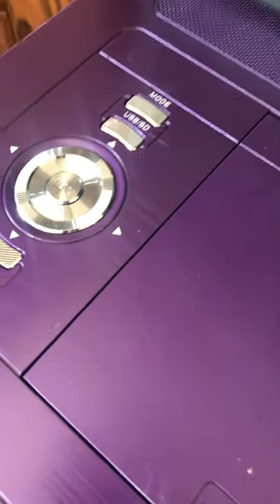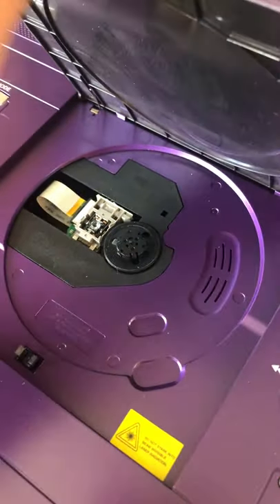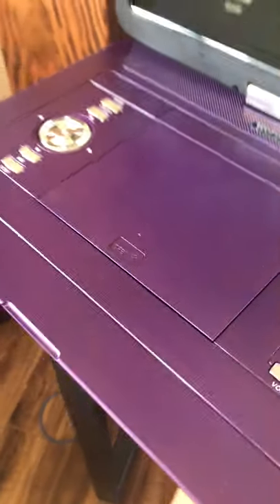It works extremely well. Just press this to put your DVD in, and then you close it just like that.